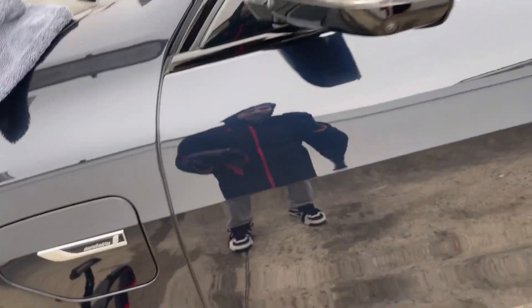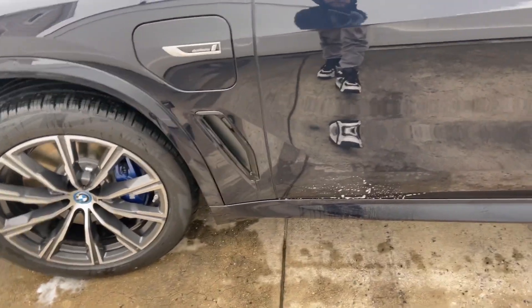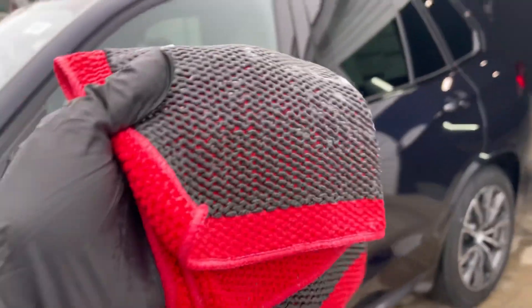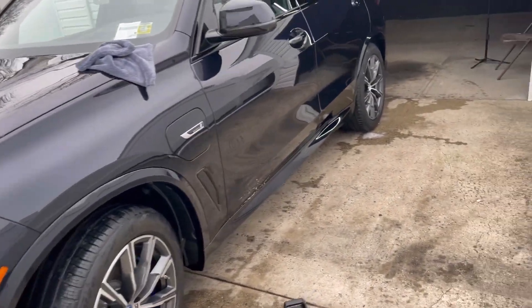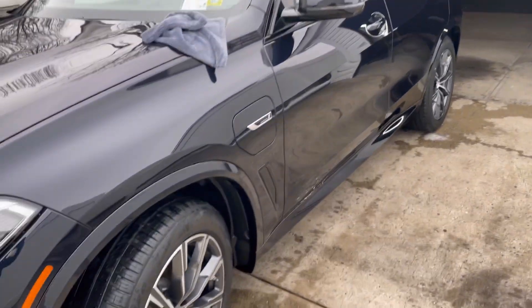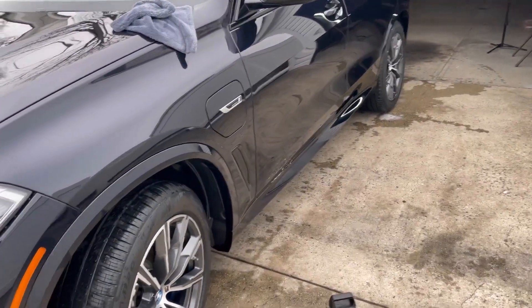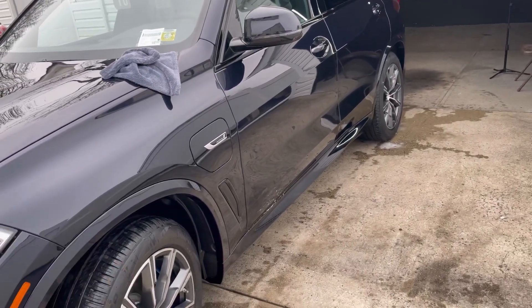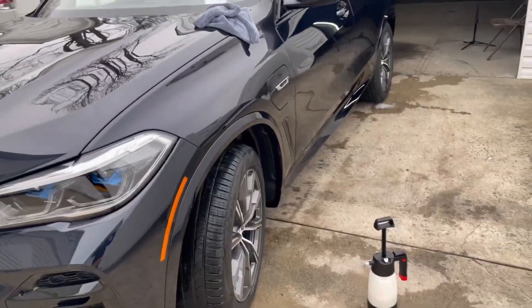If there's something super minuscule, the polishing step will take care of it without harming the paint. There's a big difference between heavily contaminated paint and paint with no contamination, which is pretty much what we have here. Nothing on the lower rocker panels means nothing elsewhere either. We'll move on to the polishing step in the next video — or possibly combine it all into one. Hit that like and subscribe button, and I'll see you on the next one.